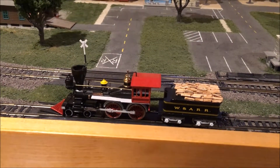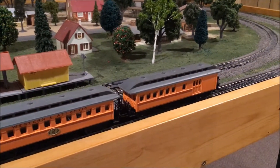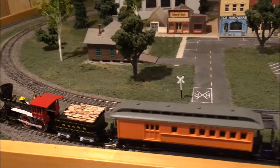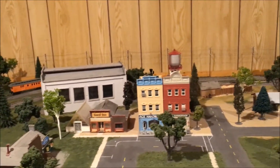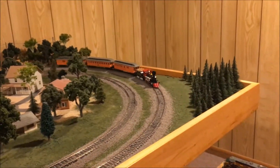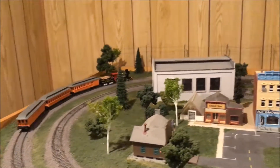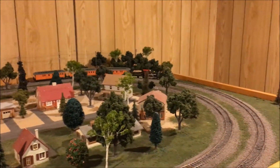Now let's get a few cars on there. I just happen to have these three AHM passenger cars — maybe they're still not the most realistic match for this steam engine, but they're the closest I've got. And they're at least the correct railroad. I put metal wheels on those so they roll a lot better than they used to. This is really beautiful.